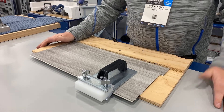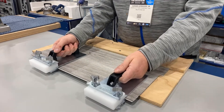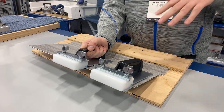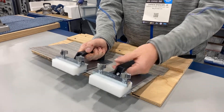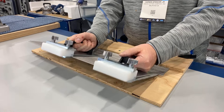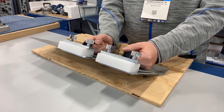One thing we're seeing is installers buying two of these, and we love that. They're explaining that these six- to seven-foot-long planks are really difficult to manage and advance into the click system. With two of these on a seven-footer, it's really easy to do. The Crane 576 is available at any of your authorized distributors — crane tools dot com. Thank you.